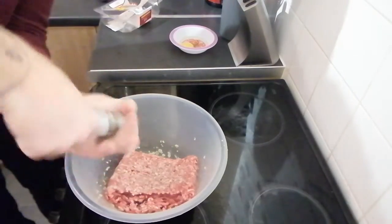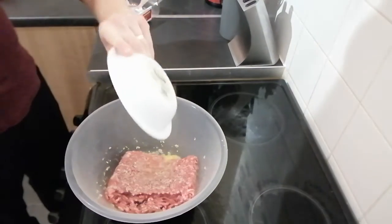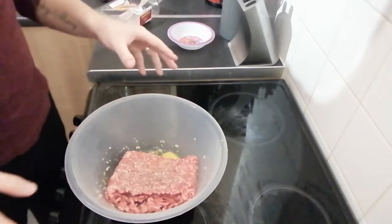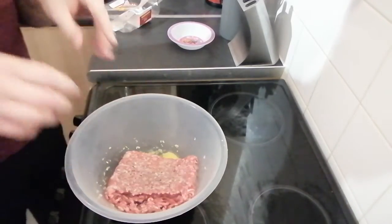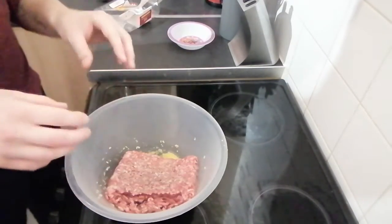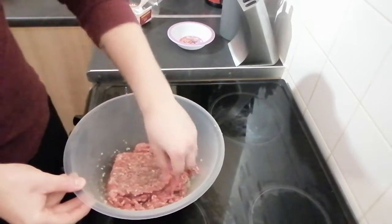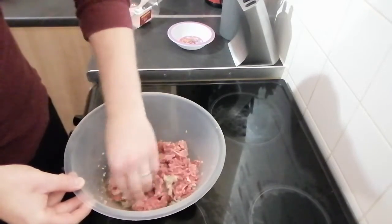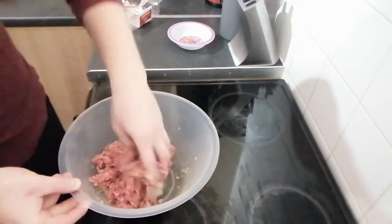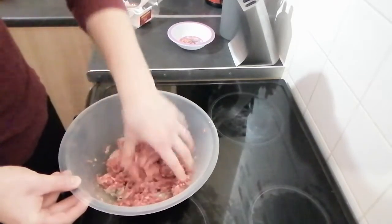Add plenty of seasoning — salt and pepper — and one whole egg, and that's it. You can wear gloves if you wish, but it's best to just get right in there. You don't want to overwork the meat; if you overwork it, it's going to go very tough. So try to be as gentle as possible while still incorporating all the ingredients together — just get your hands in and pull apart the mince nice and gently.